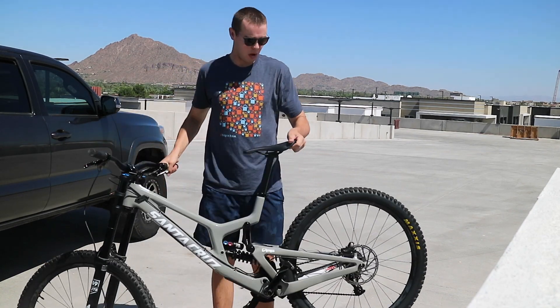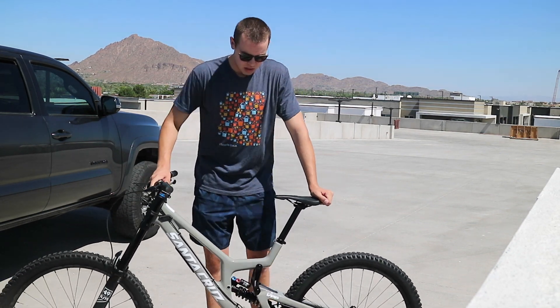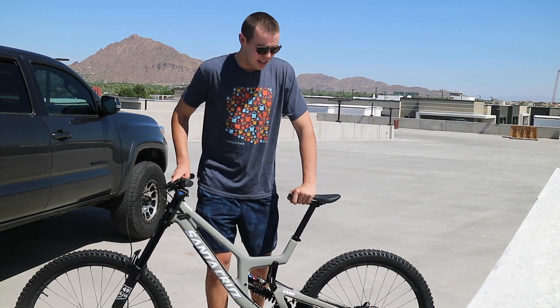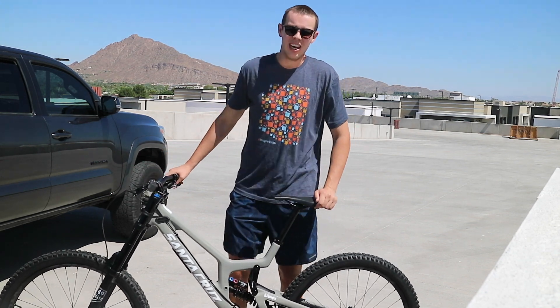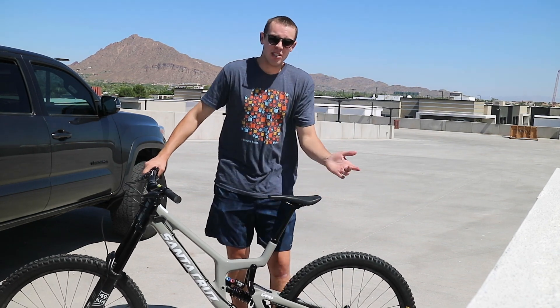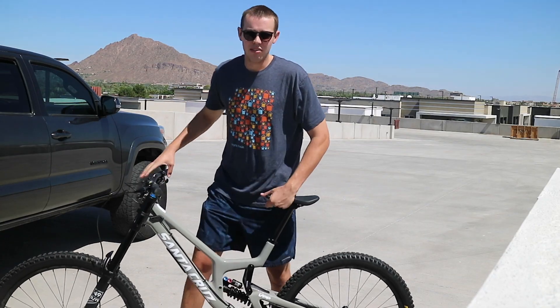What's going on guys? Matt Tolson here. Welcome back to another video. As you can tell by the title of the video, I'm going to be going over my first thoughts on my brand new 2019 Santa Cruz V10. I'm going to be going over kind of what I think about it. This is my first full crown, full suspension bike. I've had a DH bike in the past, but not something this big. So I'm going to be going over my first thoughts on it, as well as give you guys a little information you may not have known about the bike. So without further ado, let's get right into it.